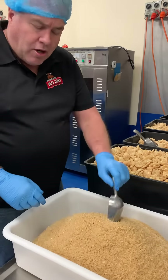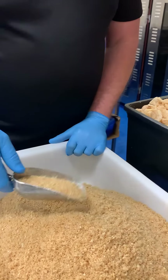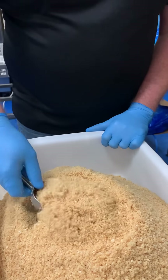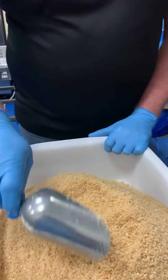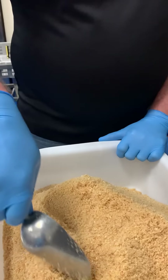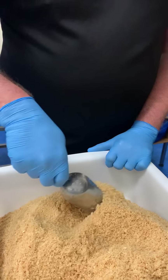Welcome to Outback Jerky. I'm going to show you some of our crumbs. Our crumbs are very very fine, and this is a product that we've started making for customers that don't want to crumb themselves. As you can see, beautiful fine crumbs here, ready to be packed. These have just been ground up into the granules.